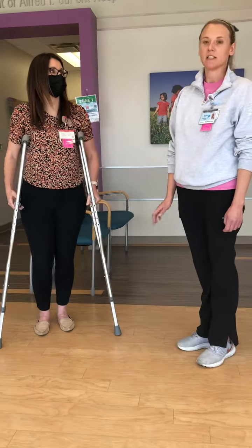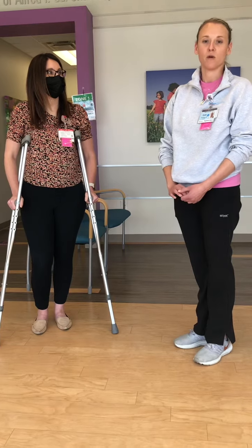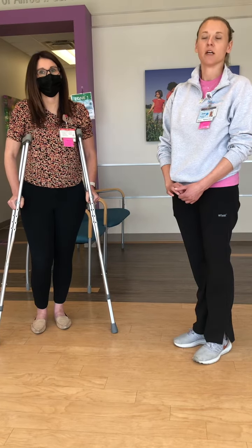If the patient is 10 years of age or younger, you'll want to consult with physical therapy to have them conduct the training.